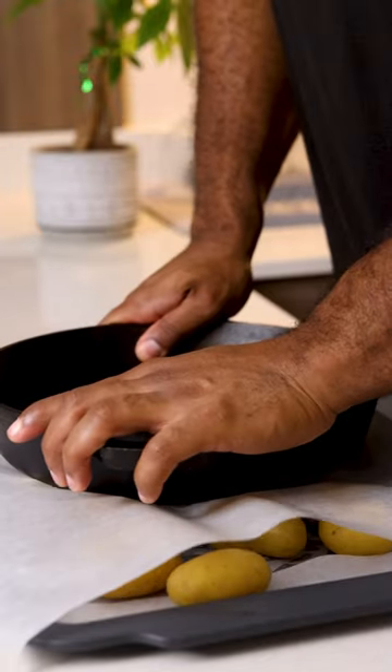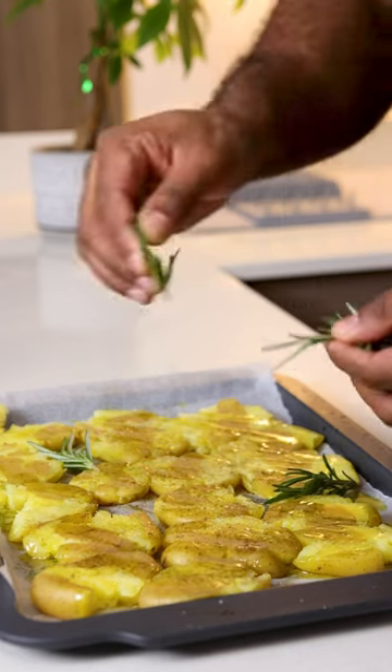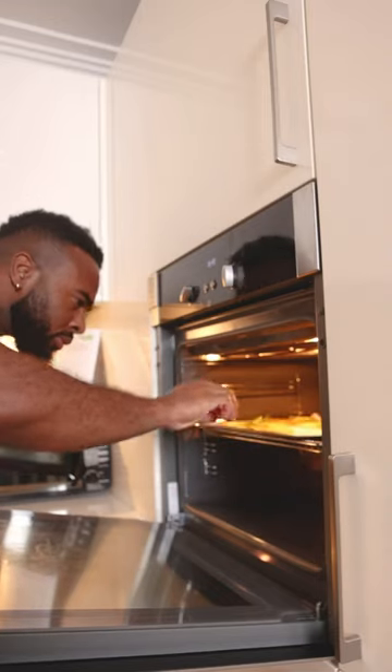Put the potatoes on a baking tray and use a pan to apply some pressure. Add a little bit of olive oil, some salt, black pepper, some rosemary and tomato cake.